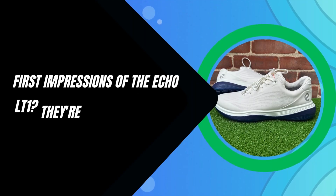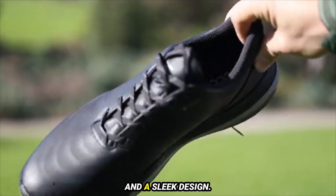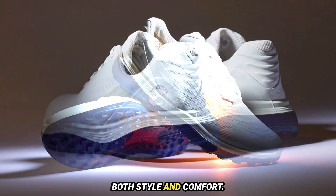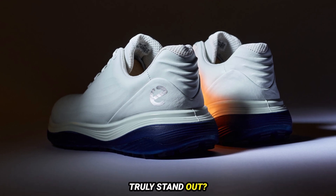First impressions of the ECCO LT1 — they're quintessentially ECCO, boasting premium materials and a sleek design. The shoes feature ECCO's renowned BOA lacing system, and as a spikeless model, they're crafted for both style and comfort. But with so many ECCO models on the market, what makes the LT1 truly stand out?